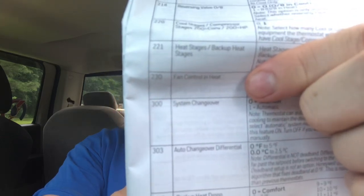A lot of heating systems will control the fan — they don't want you to bring the fan on right away because it'll blow cold air. If your heat's running but it's not blowing the fan, that may be why — you may need to turn that function on. Setting 300 is system changeover — I did a whole video on auto changeover.